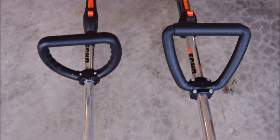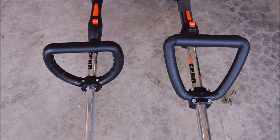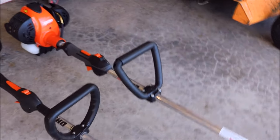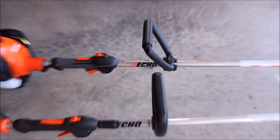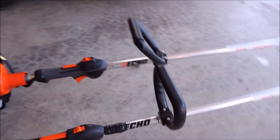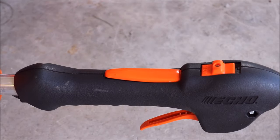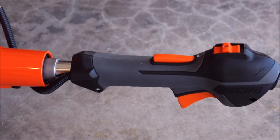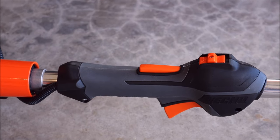You can also tell the shaft on the 266 on the right is thicker. Moving to the handles: the 225 on the left has a handle that's just real plasticky, and no matter how tight I tighten it, it's always moving. Now the 266S handle is very cushiony and just overall feels excellent in your hands. The 225 grip is just hard plastic; the 266 has that excellent over-mold that feels very soft and comfortable.